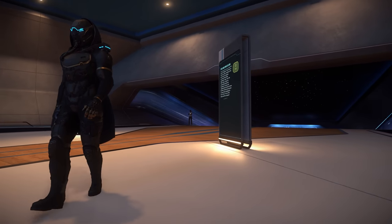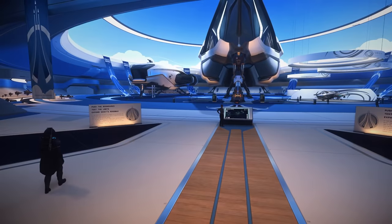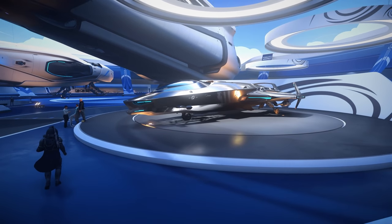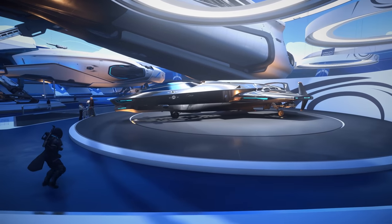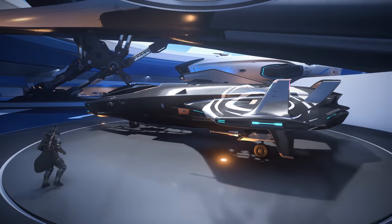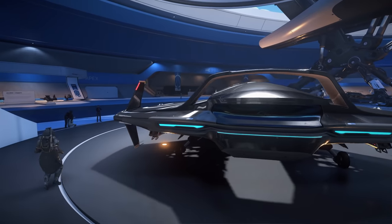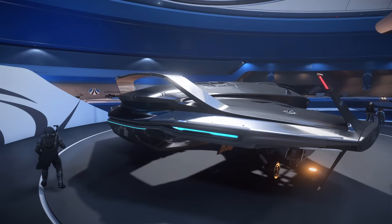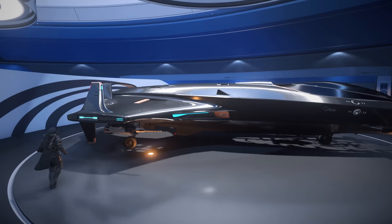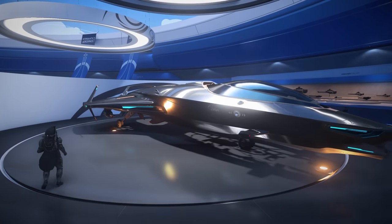Let's take a look at what we have today on display for Origin. Our first ship looks like the 125A, the combat variant of the 100i. It doesn't have extra firepower and that's the problem for me. I hate the 100 series because of the price range — it's just not worth it. It's so cool looking and I think it makes a great starter ship, but the price is just too much.